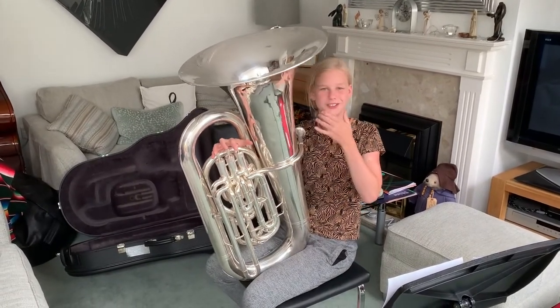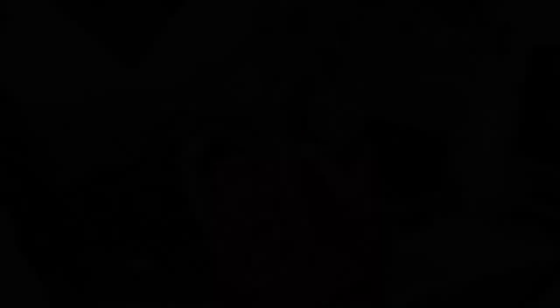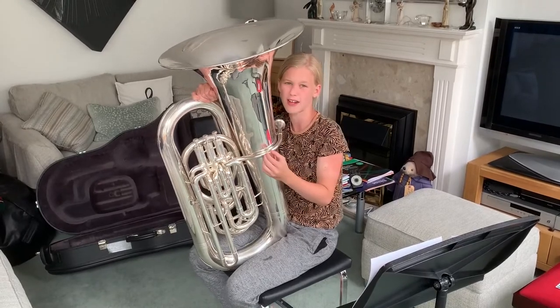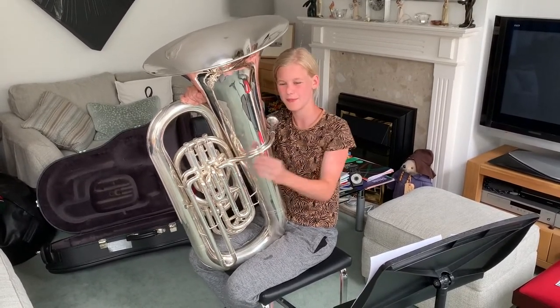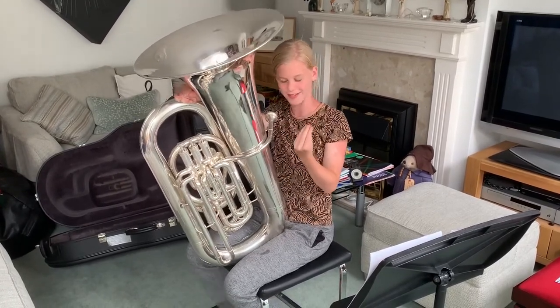I really like playing the tuba because you get to play in different musical groups such as orchestras and brass bands. The best bit about playing the tuba is probably you get to play the bass line in your group. Now you may think that is really boring but actually it's really fun because it's the most important as it keeps all the band in time and together.